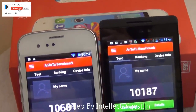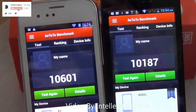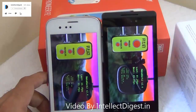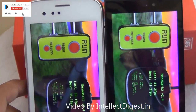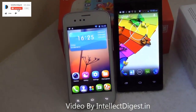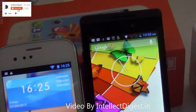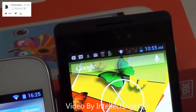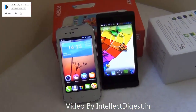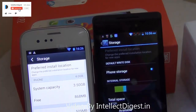On benchmarks, the P2 scores higher at 10,601 compared to 10,187 on the Xolo A500S in Antutu. This reflects the fact that the Gionee Pioneer P2 is powered by a 1.3 GHz dual-core processor versus the 1.2 GHz processor on the Xolo A500S. However, on graphics benchmarking, the Xolo A500S scores better with 41 frames per second compared to 33 frames per second on the Pioneer P2.